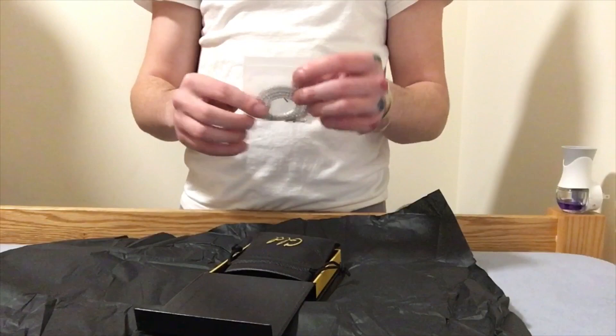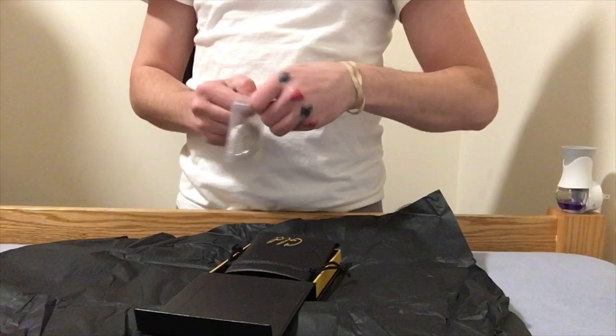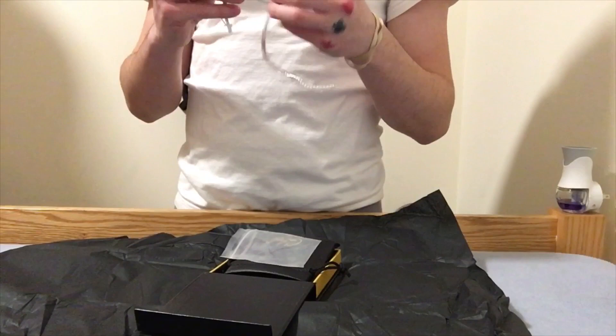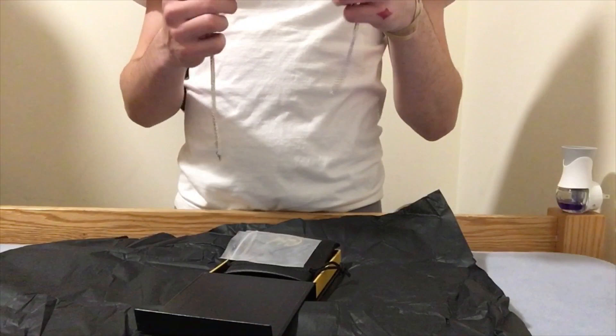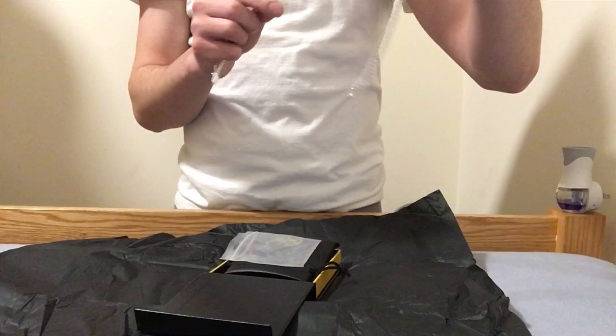The 3mm white gold tennis chain, guys. 18 inches on this bad boy. Right away the quality on this just feels amazing. The white gold plating looks really amazing, it feels superb, and the shine on these CZs is impeccable.